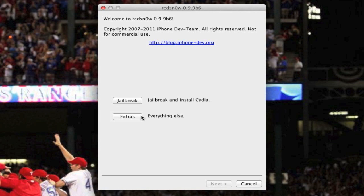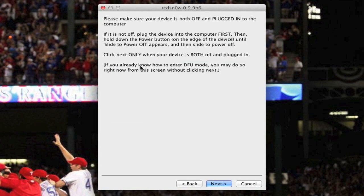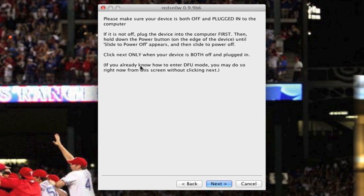Go ahead and hit 'Extras,' then go up to where it says 'Just Boot' and click on that. As you see, we will have to follow the same procedures as when we first jailbroke it. Turn off your iDevice, then set it to DFU mode: hold down the power button for three seconds, then hold the home button while holding the power button for ten seconds, then let go of the power button and keep holding the home button for 15 seconds.